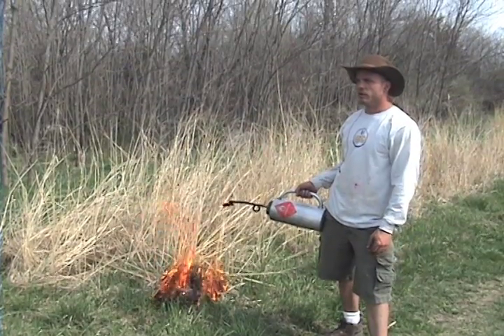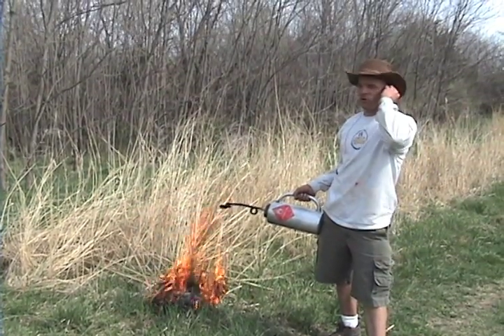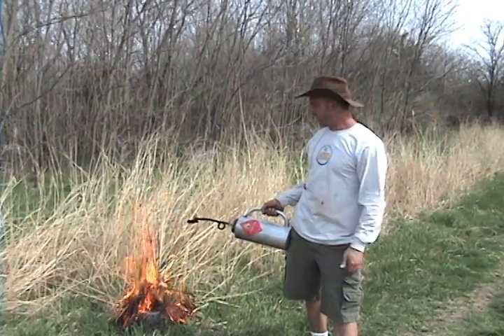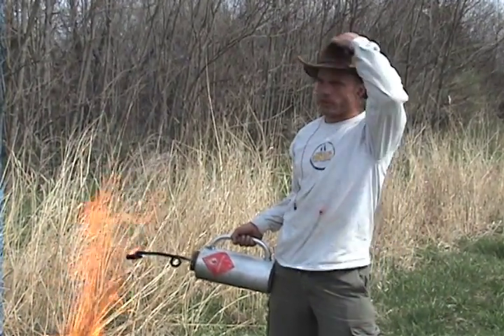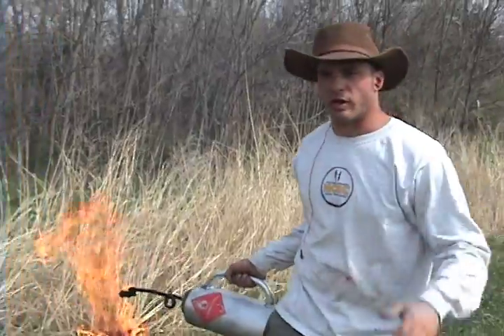We just got that light in the backburn to protect the area that we didn't want the fire to go past. Now that we've got it contained, we're going to light a head fire and let it just run all the way through to where we did the backburn. So this is where it gets really hot.